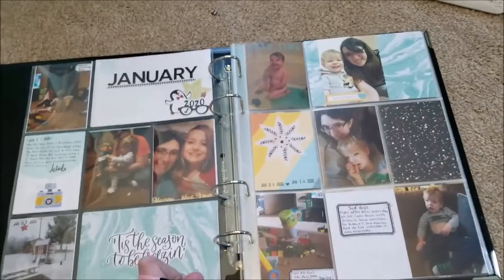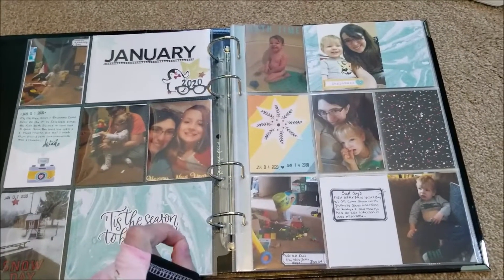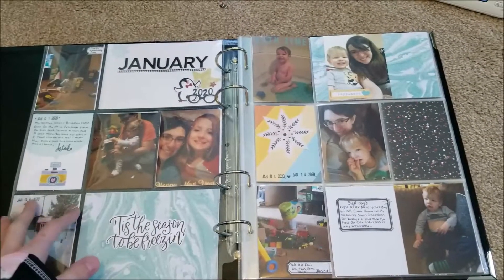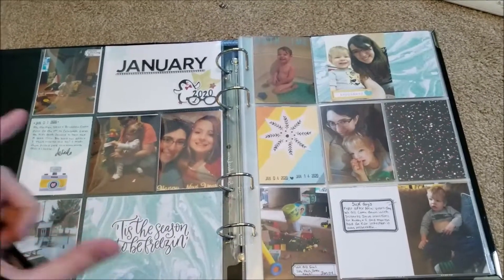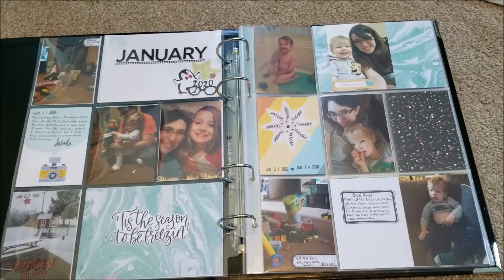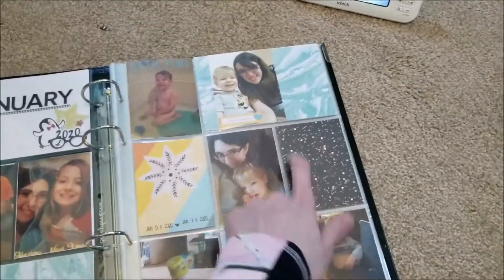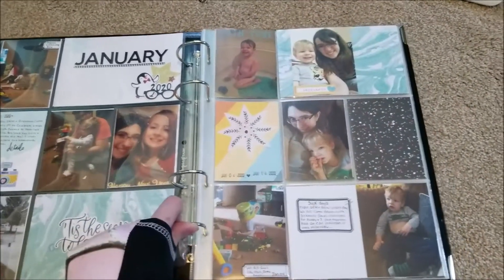Comment down below — what do you guys like? Do you like to get project kits with full sheet scrapbook paper? Because I used to do layouts, and I still do layouts too, but now that I'm doing Project Life again, sometimes I just want pocket cards. Is it better to have the pocket cards or the papers? You can cut the papers down, but sometimes it gets too busy with all the color. What do you guys like to do?